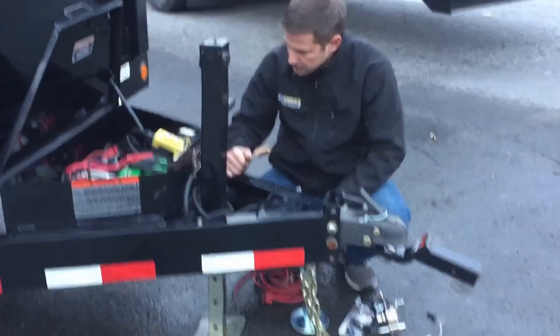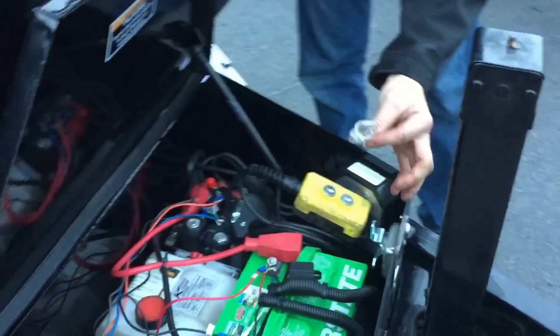Most of our trailers are going to have a front-mount toolbox that's lockable. The keys are generally going to be clipped on the back side of the lock mechanism, so if you can't find your keys, that's where they're going to be.